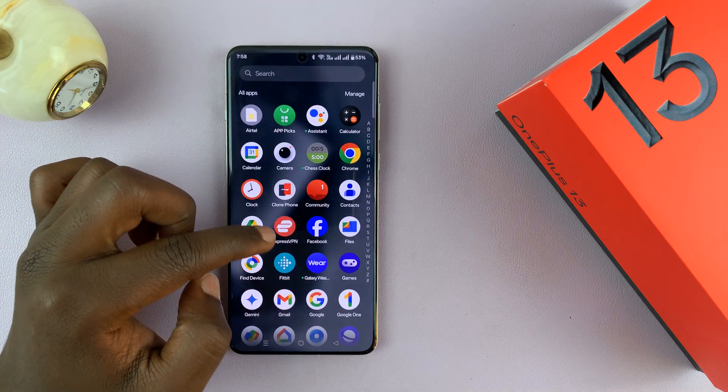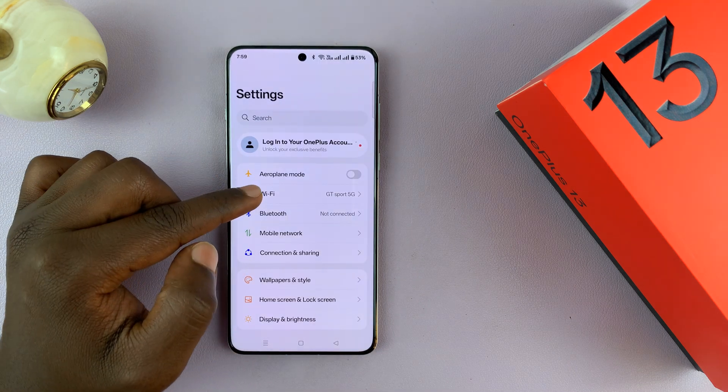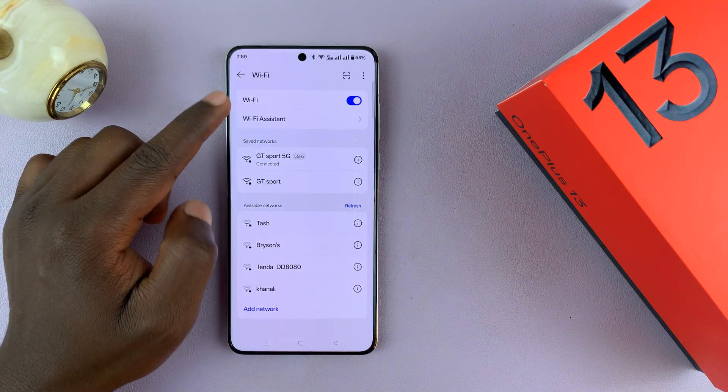What you need to do is go to Settings. Under Settings, go to Wi-Fi, and then go to Wi-Fi assistant.